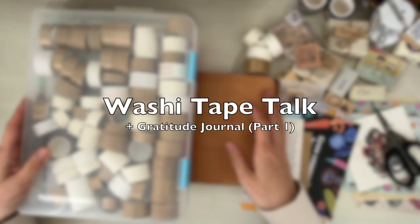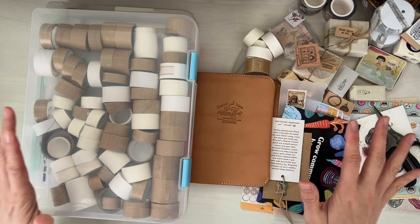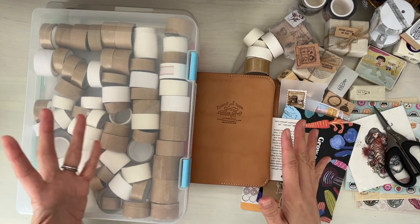Hi, it's Mitz for MyLifeMitz. I hope you are doing well. This is going to be a very chatty, all-over-the-place type of video.